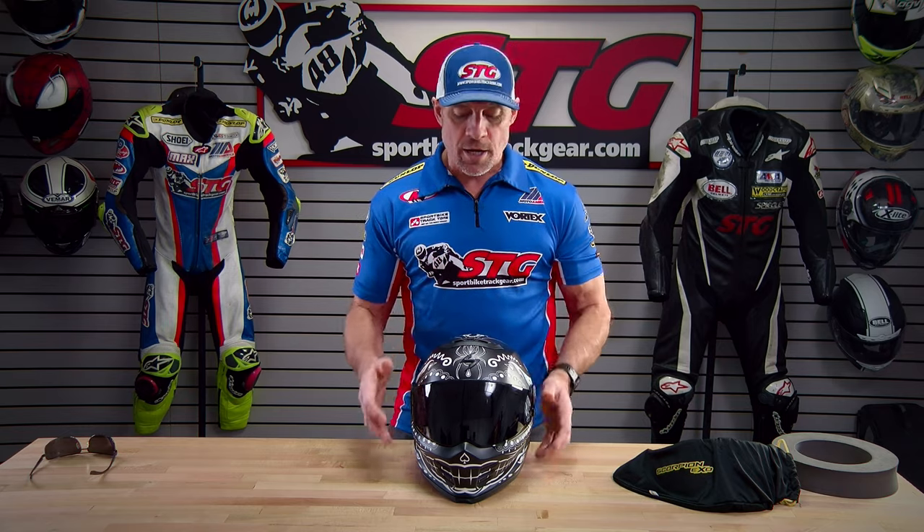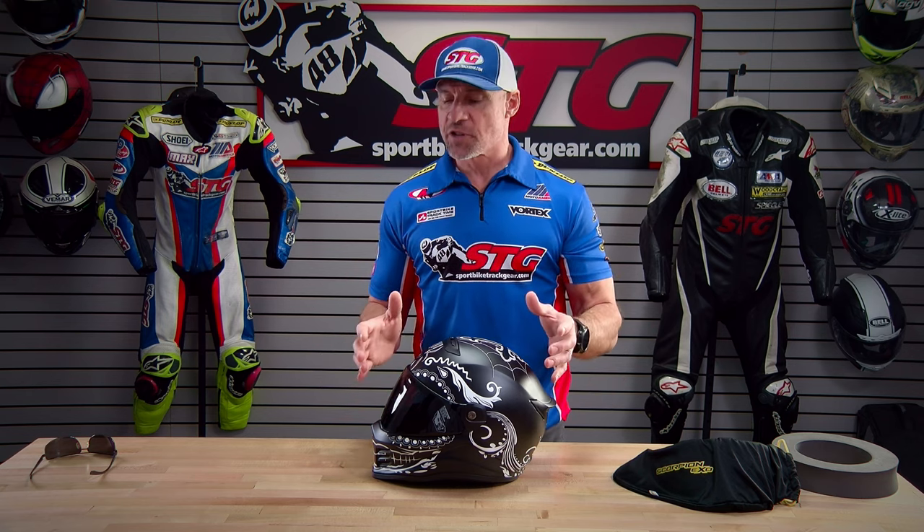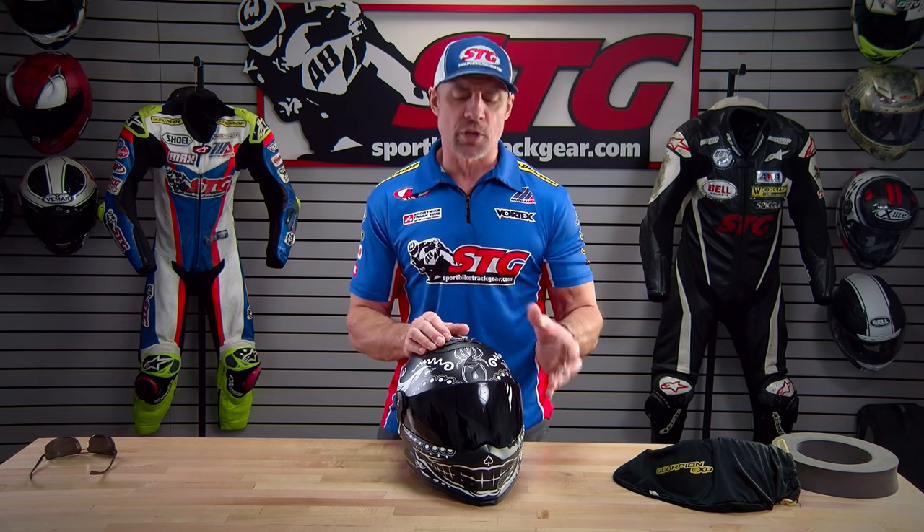Helmet weight: this helmet weighs 3.2 pounds in a size medium on our shipping scale. Bluetooth compatibility: this helmet was designed to accept any of the aftermarket universal communication systems. We're going to do a couple of videos with a Cardo in the next week or so. It's super easy to install — they have really nice pockets for the speakers that make the install a breeze.